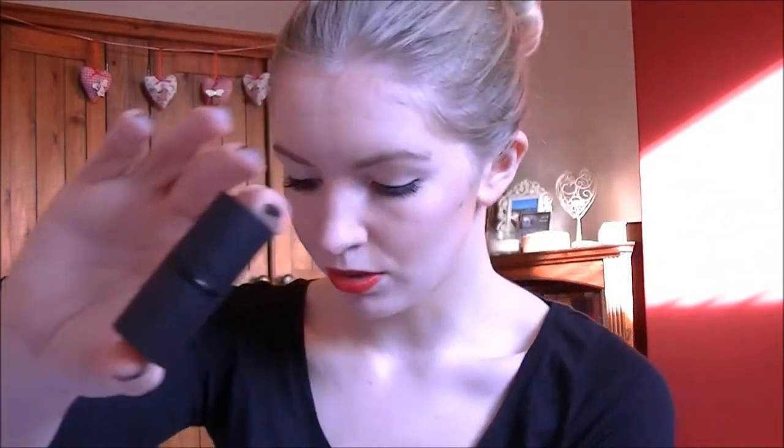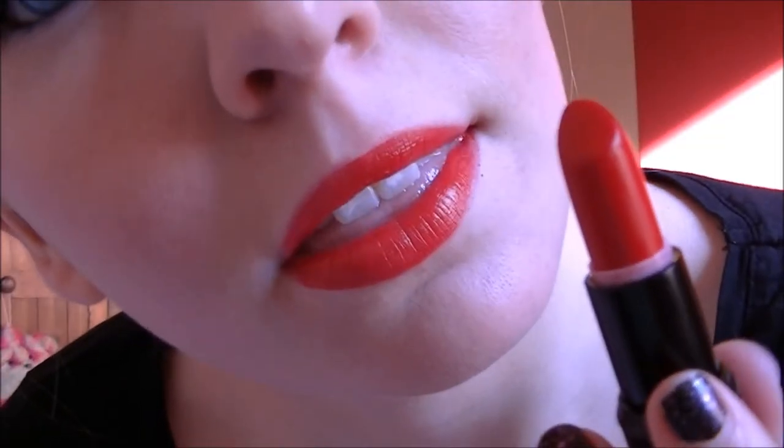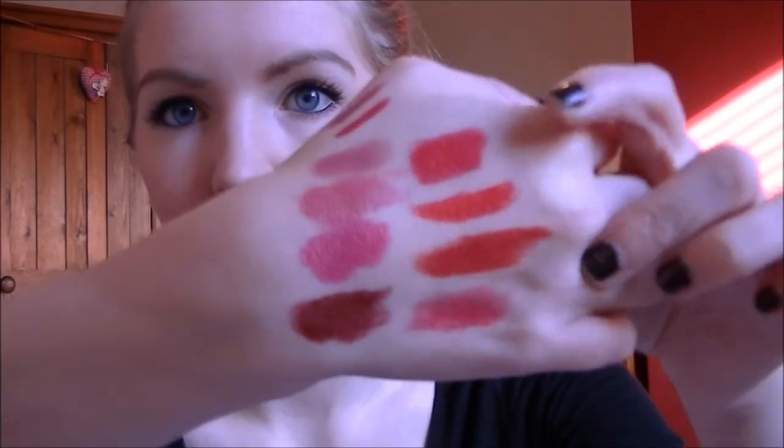This next one is by Sleek and it is Vixen. I really like the little packaging — it's really short compared to the bigger ones. This one is definitely more of a fire engine red, like an orangey, really bright red compared to the deeper tones. Because of that I don't reach for it as often. It's only £4 though, so it's a really nice buy. It's also much more moisturising and nourishing on the lips, whereas the matte Revlon one is really matte and you have to make sure your lips are in perfect condition.